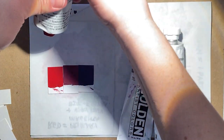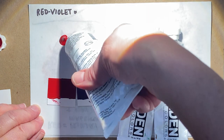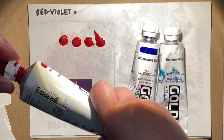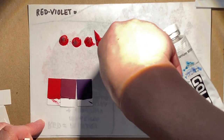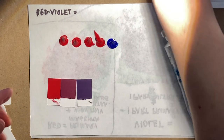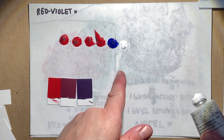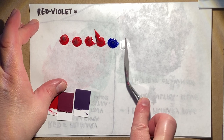We're going to go with four blobs of primary magenta, then one — maybe a slightly smaller blob — of ultramarine blue, and then an even smaller amount of white. Maybe a tiny bit more white; we'll see. Now I'm going to scrape these all up quickly.